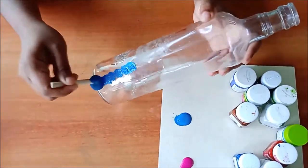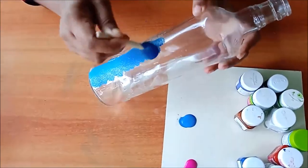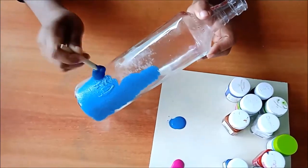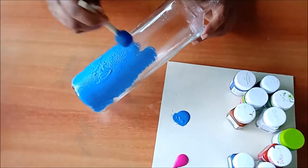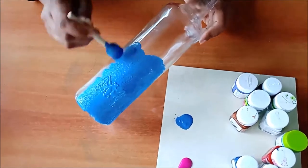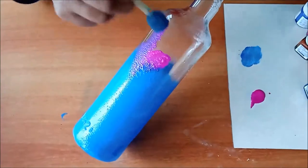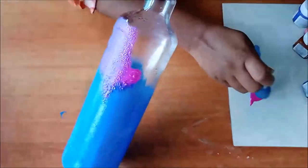Let's paint the bottle with cerulean blue on the bottom part. You have to color half of the bottle with the same color. Now I am taking a pink shaded color and applying the paint on the rest of the part.